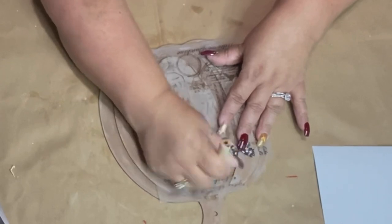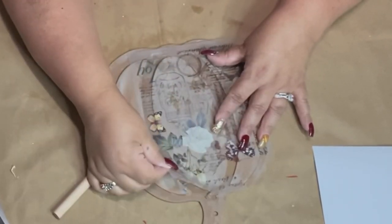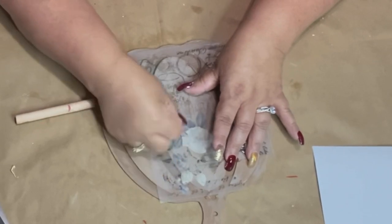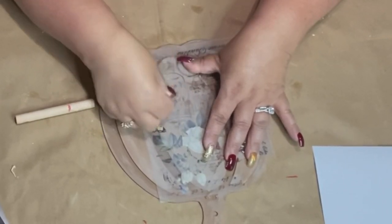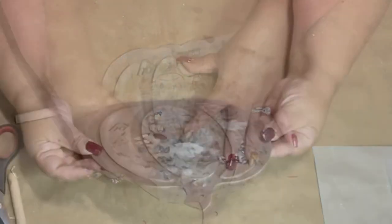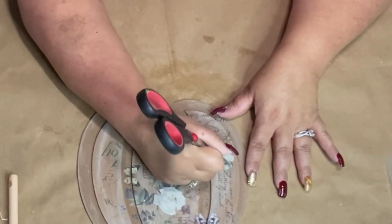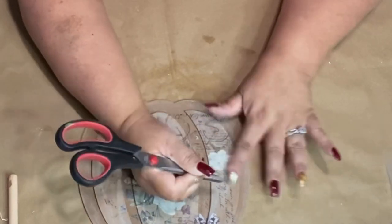I just scratch it right onto my pumpkin — I laid it on top and started rubbing it on there. It doesn't have to be perfect; that's what I love about shabby beautiful. When you're doing this, don't just pick it right up. I lift up a little bit, see where it needs more, because sometimes not all of it comes off the first time. Lift slowly, check, and if parts haven't rubbed on yet, put it back down and rub those spots.